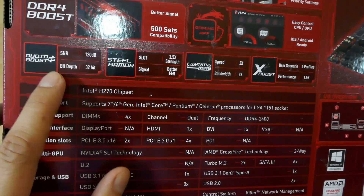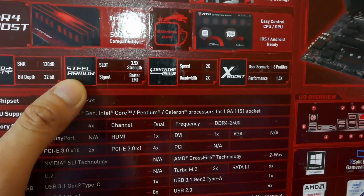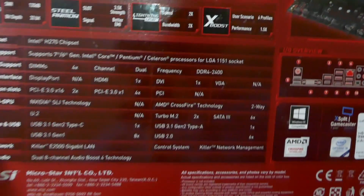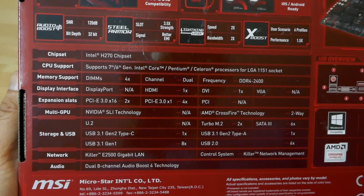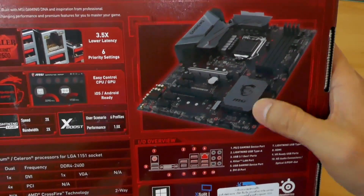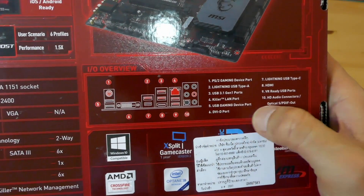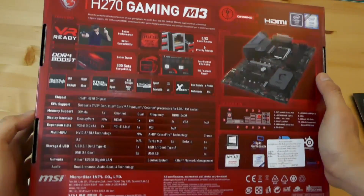We've got good audio quality, steel armor on the VGA graphics card slot, good USBs, and some boost features. Feel free to pause anytime to look at the specifications. On the right-hand side is an image of the motherboard, and last but not least we've got the IO ports diagram. Feel free to pause that as well.